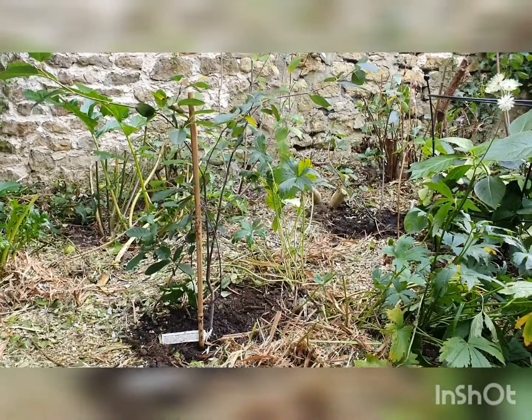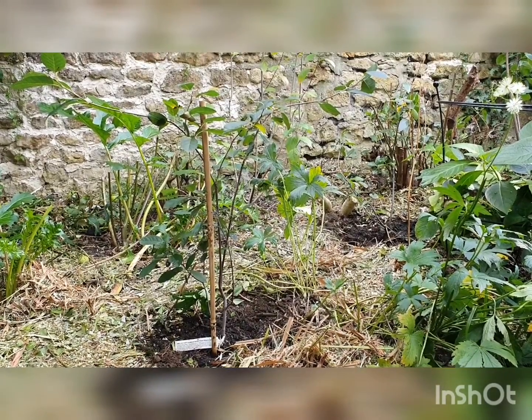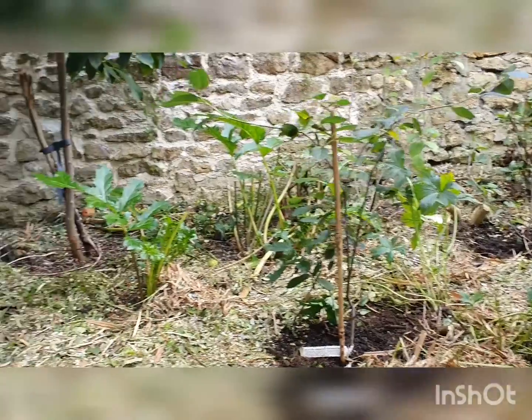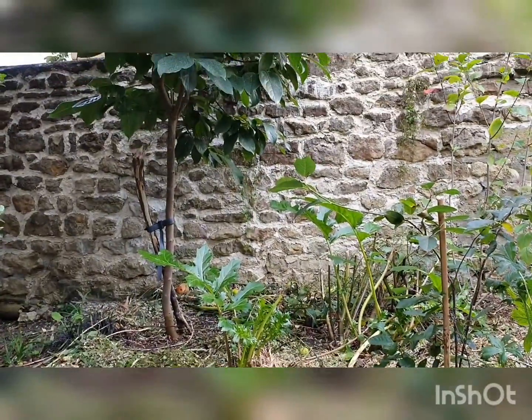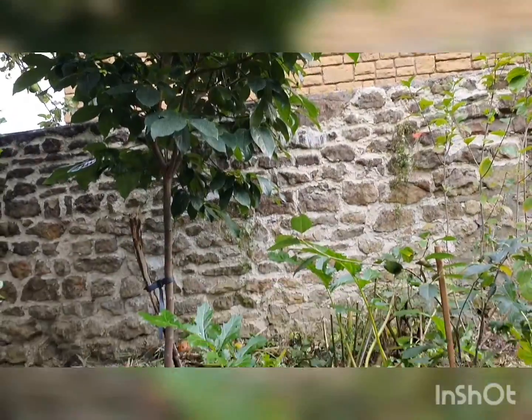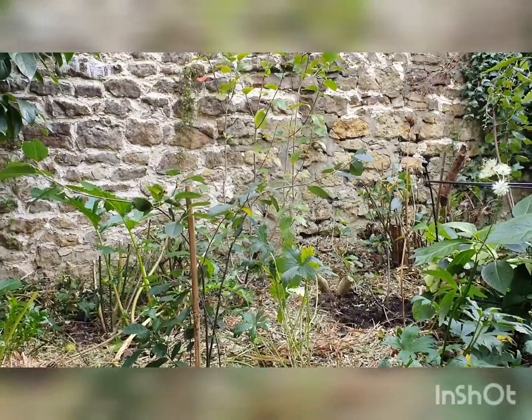This weekend we did something quite drastic. We decided to chop down lots of ornamental trees that were just really shading out this spot. This is where I have my persimmon tree, which I'm hoping will fruit soon. It's looking quite large, but it was really quite in the shade from all the ornamentals.